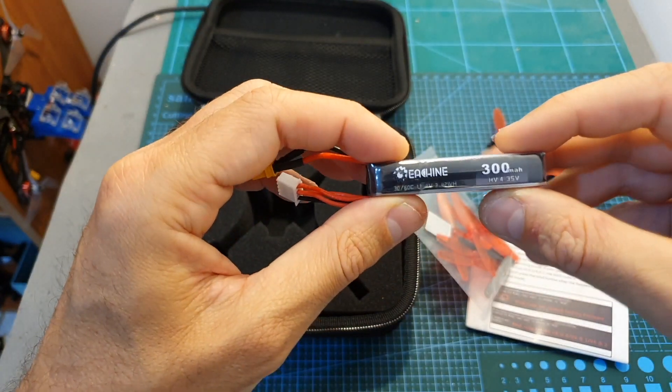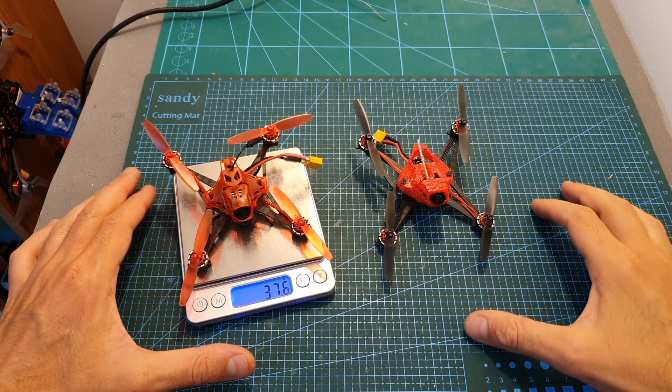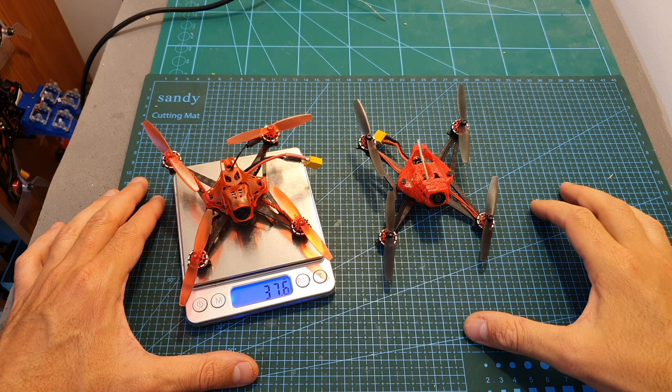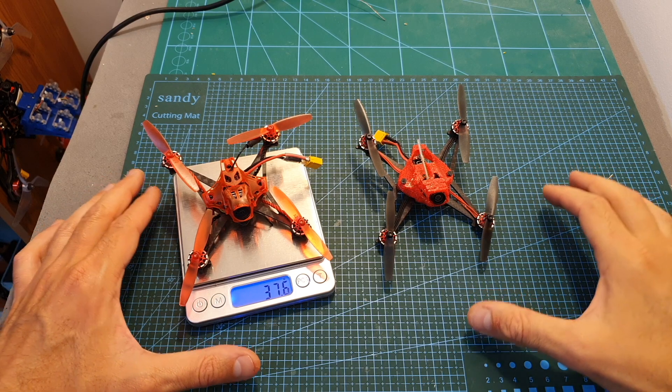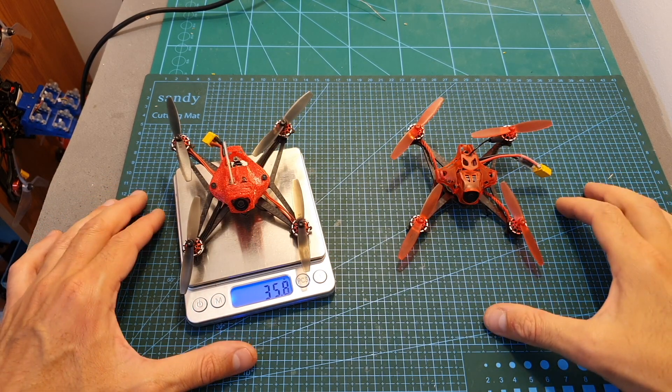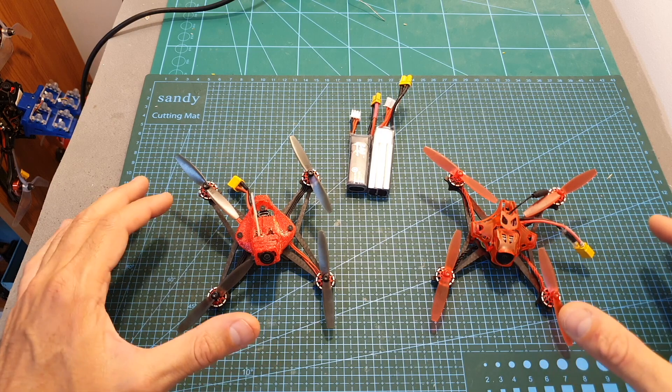You also get a sticker for securing the battery on the bottom of the quadcopter, and a 300 milliamp-hour Ishin-branded 3S LHV battery. The weight of the Ishin Red Devil is 37.6 grams, and since it's using a separate camera and VTX, it's about two grams heavier than the Happy Model Self-Light X.